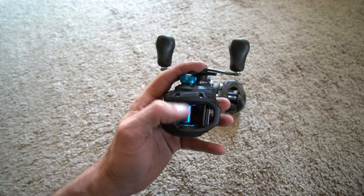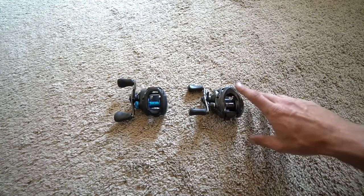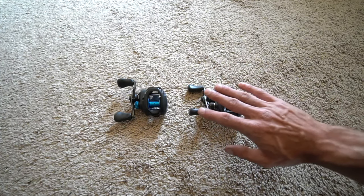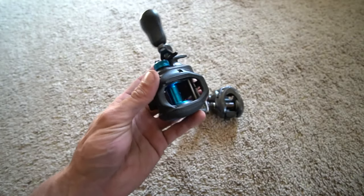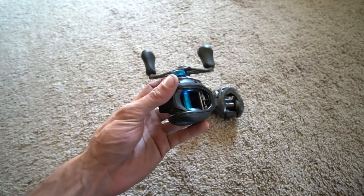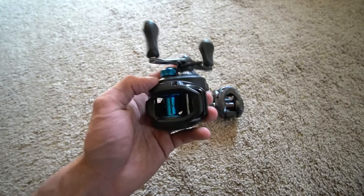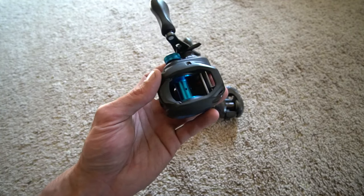You get the spool, the Hagane body — and like I always say, I'm not sponsored by Shimano, not paid by them. These are the reels I've been using for a long, long time. With this variable braking system and this SLX, people have asked me what I fish the most with it — that is usually a crankbait, something like a Strike King 5XD or Rapala DT6, a 10-foot crankbait, or a half-ounce lipless crankbait.